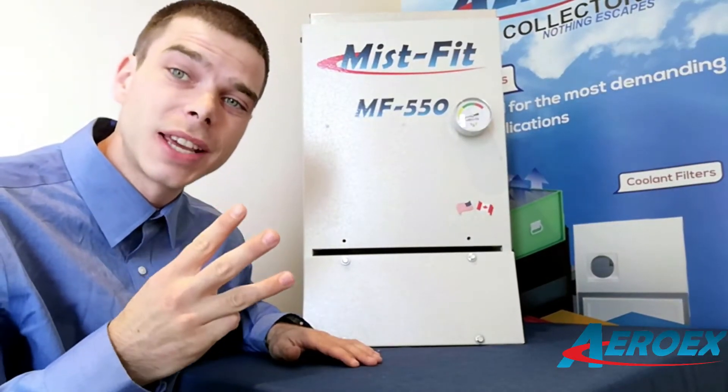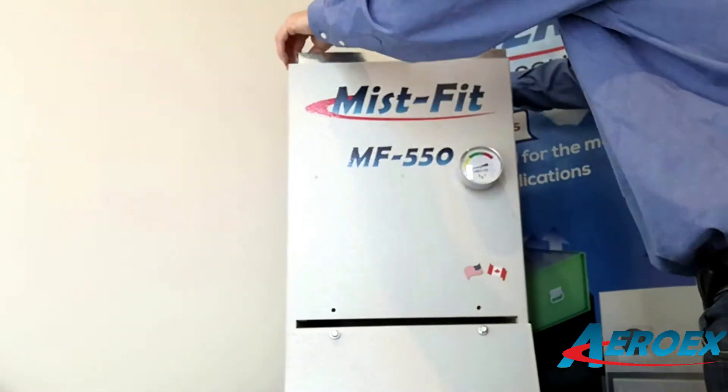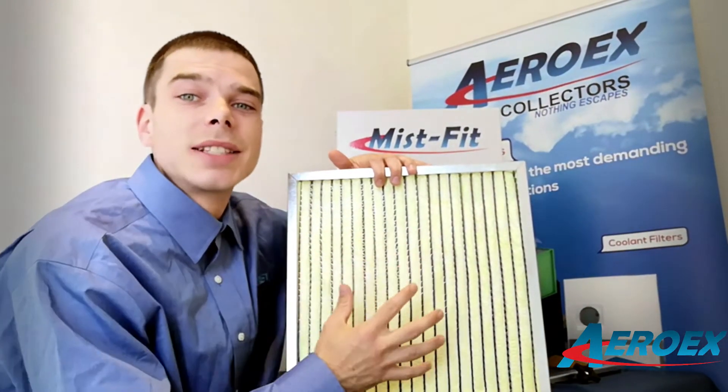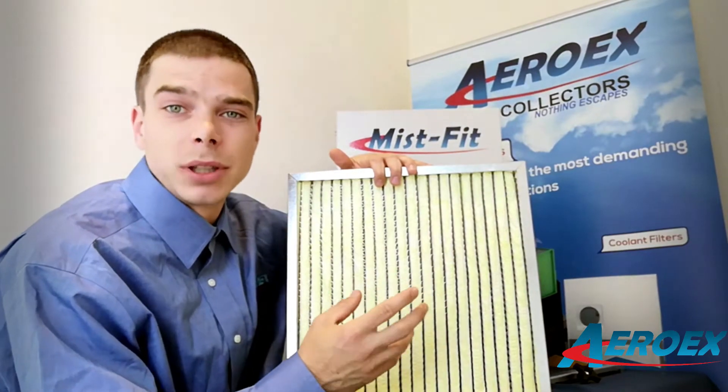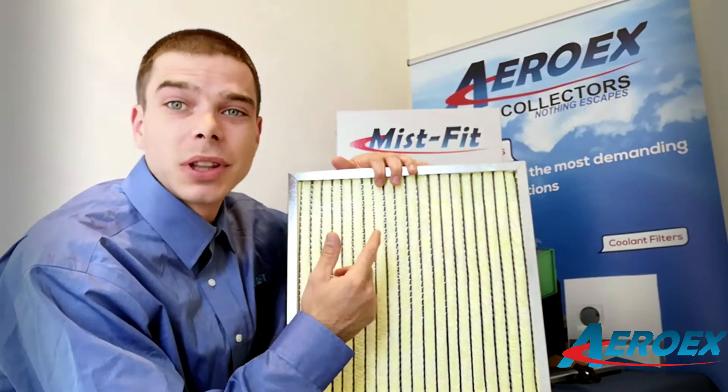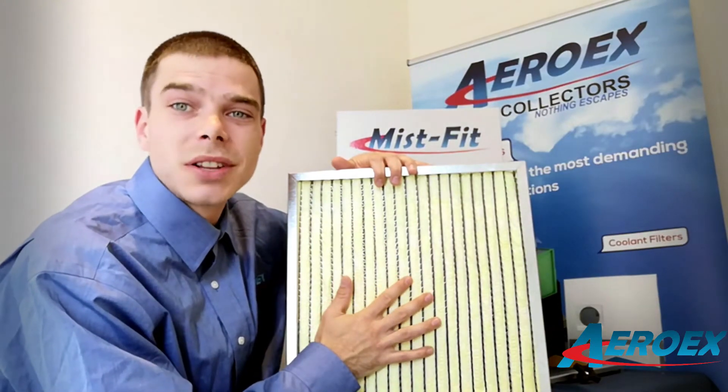And that's not it — we have a third stage. This right here is our third stage fiberbed filter, which utilizes a very large surface area to better separate the remaining pollutants. It also promotes a very long filter life. The typical life in our Mist Fit machines is one to three years.